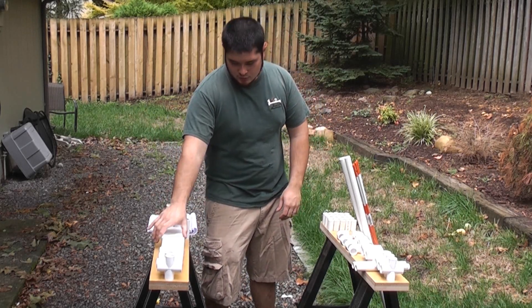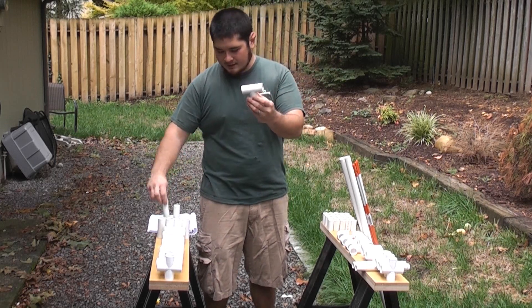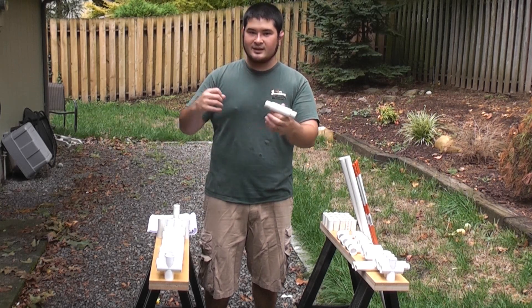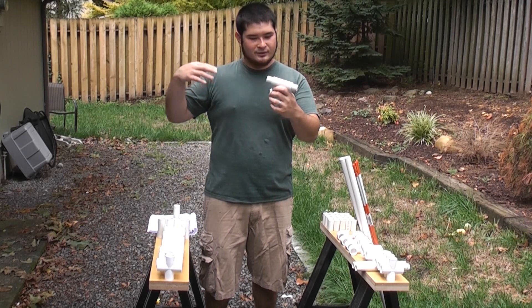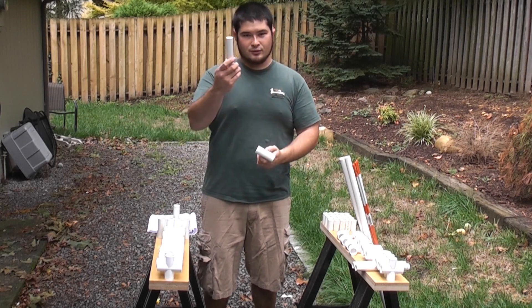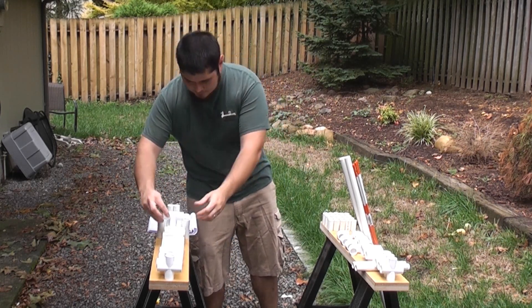You're going to need 12 T connectors that have been sanded to fit over a 3 quarter inch pipe. It's a little bit of work. Basically, I just used a piece of sandpaper wrapped around a dowel and sanded the inside until it would slide easily over a 3 quarter inch pipe. You're going to need 12 of those.